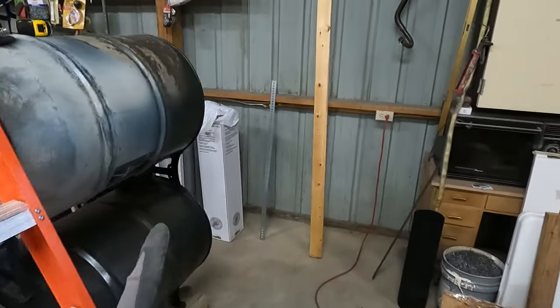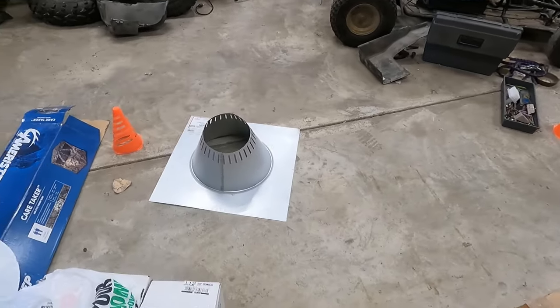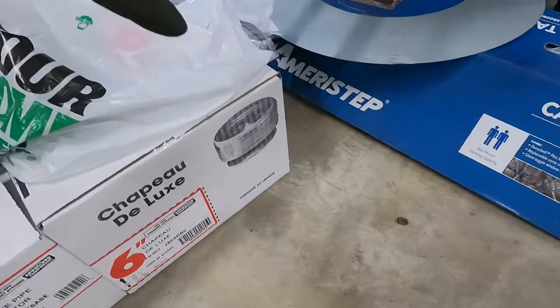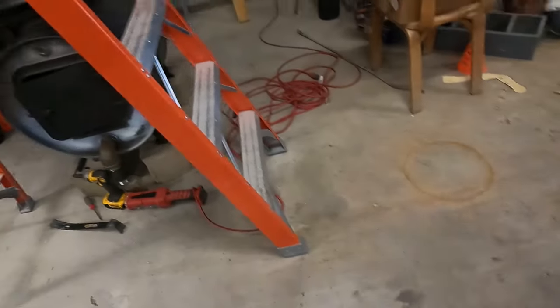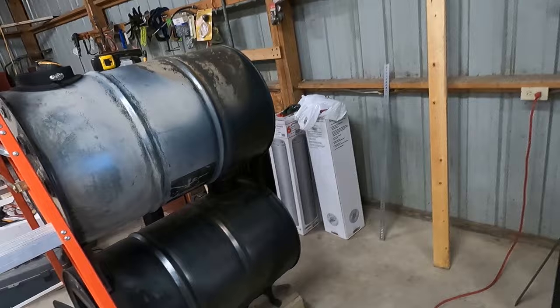I got the chimney pipe, I got some flashing, I got the cap, and the transition piece from the single wall to the double wall. Got some other knickknacks.